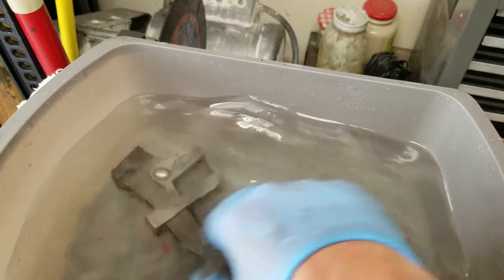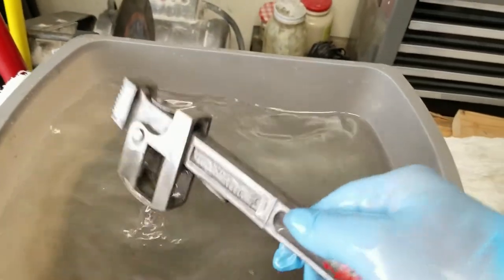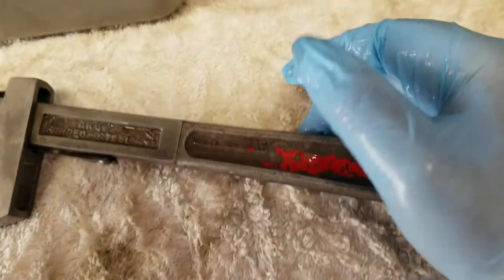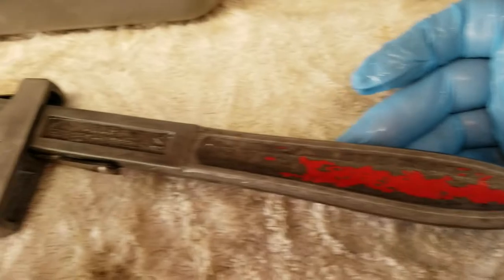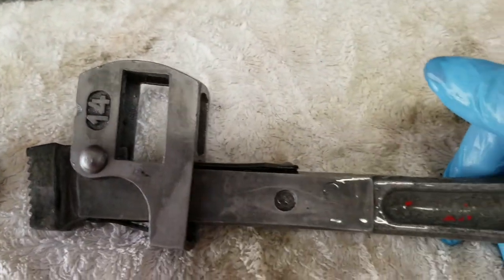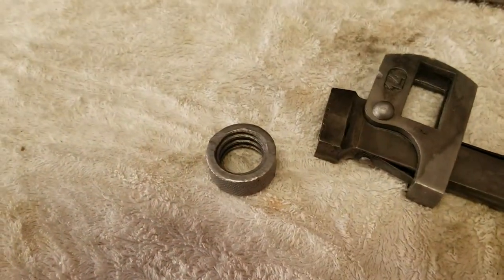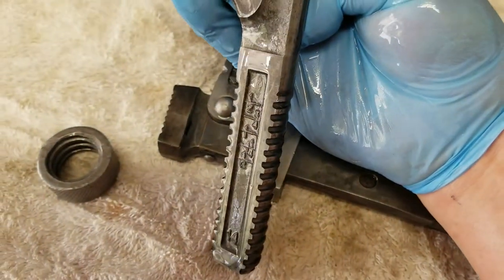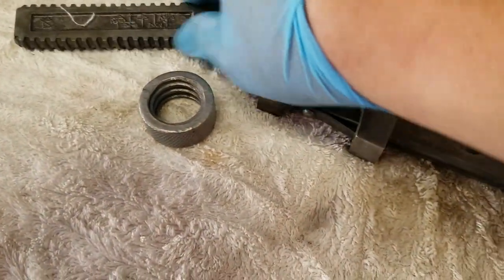Work it in there, make sure all the stuff is off. Give it a dry — oh yeah, look at that! That is way better. Drop forged steel, 14 — good stuff. Still got some of the old paint on there but man, that looks way better than it did. Vapor-Rust for the win, I love that stuff.